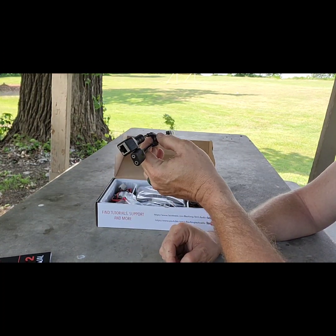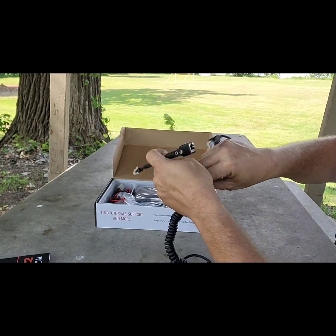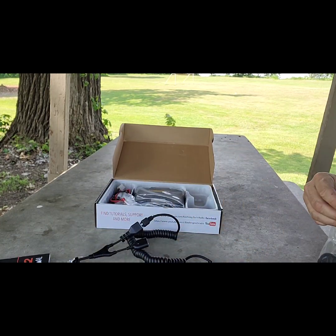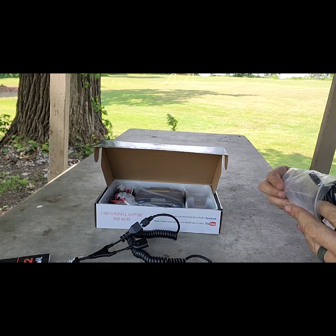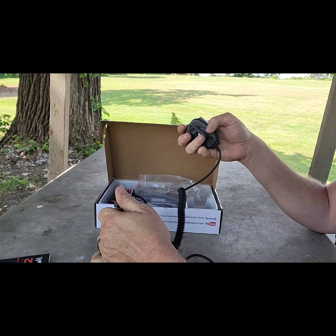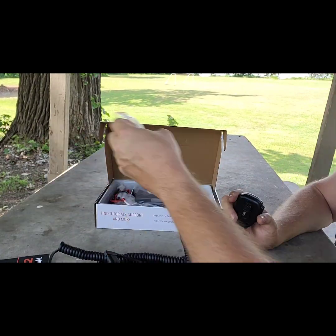You get your RJ45 adapter, so you would plug your microphone into here. It also supports a secondary microphone for your normal K1 products — it plugs in here too. So you almost get a two-in-one setup for your microphone.